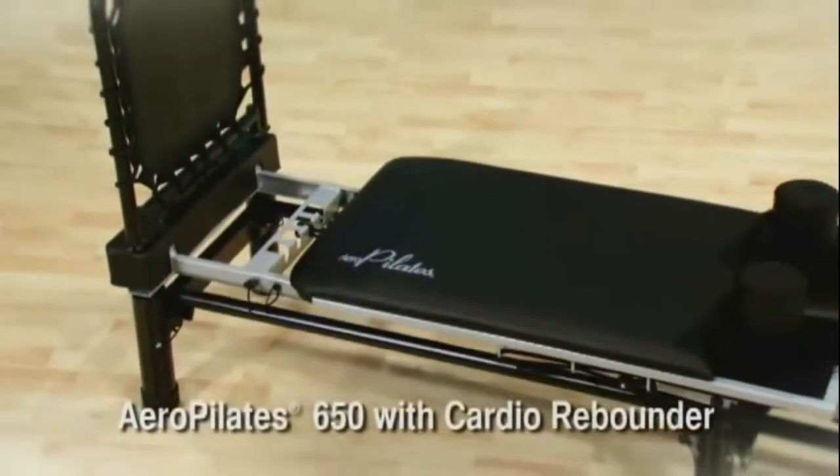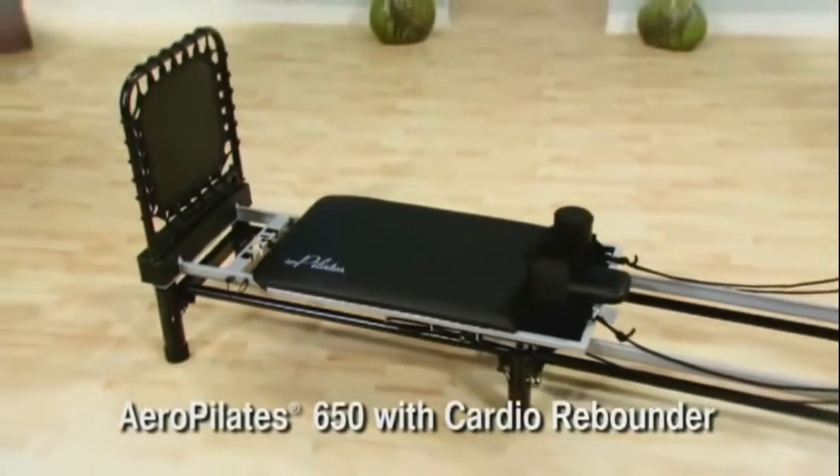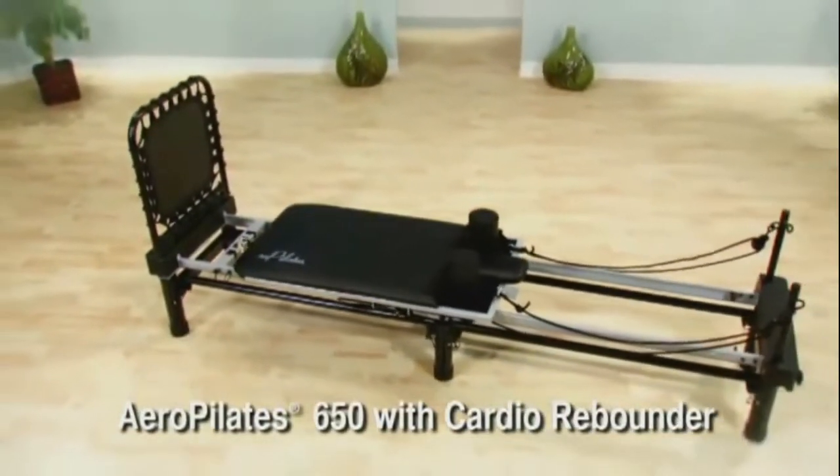The Aero Pilates Reformers are the only Pilates Reformers that give you an effective, fat-burning, cardiovascular workout.